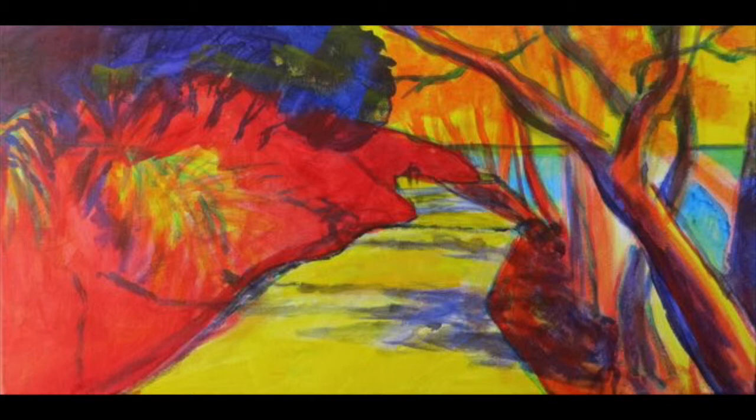Now I'm not using colours that I will eventually keep. I block in all the main shapes of the composition, adding other elements — the trees and steps.